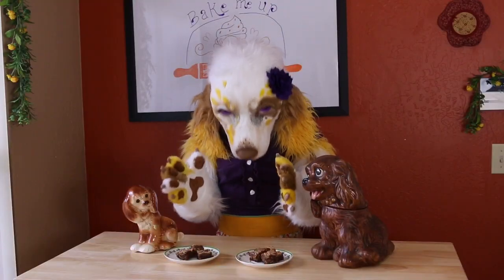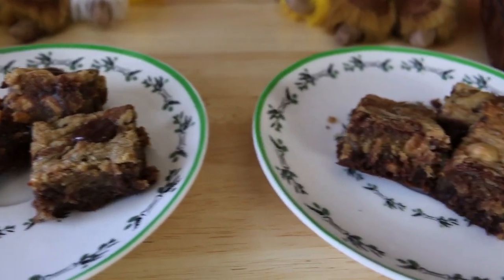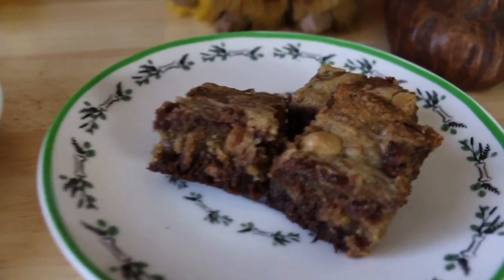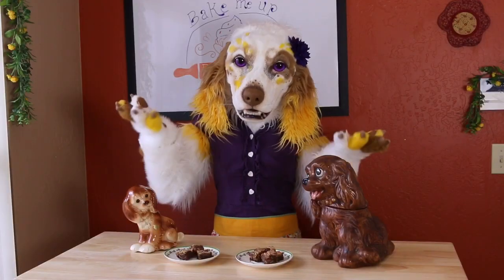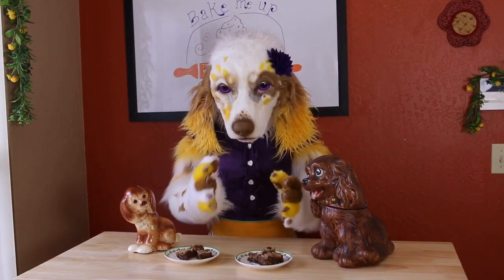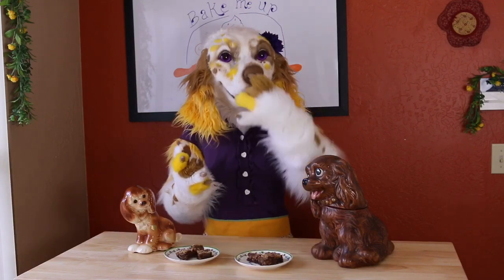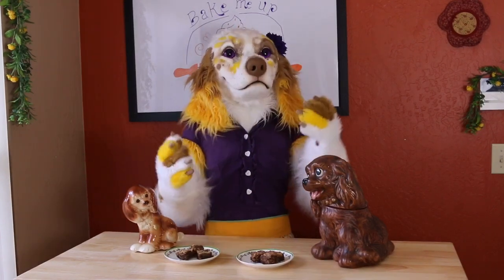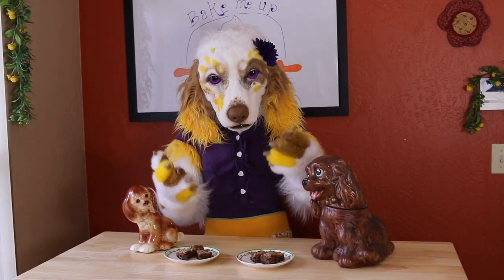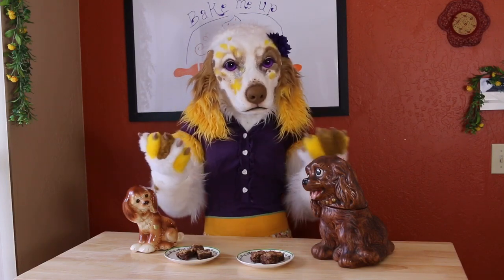Oh my goodness! Don't these look absolutely heavenly? The perfect balance of rich chocolate and delightful peanut butter! What more could you possibly ask for? I just can't resist — I have got to try one right now! Oh, it's wonderful! So delicious! So peanut buttery! So chocolatey!